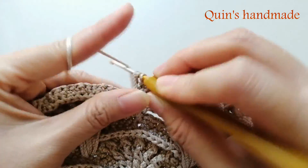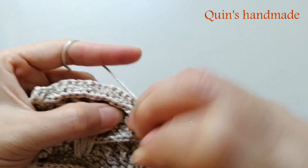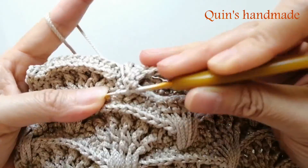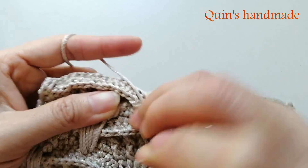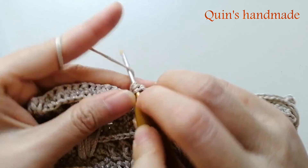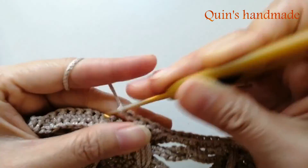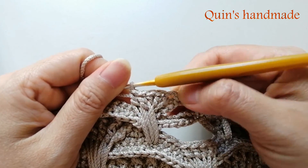3 mũi kép còn lại các bạn đâm kim thẳng xuống dưới này. Chân mũi đơn thứ 4 trong cụm 7 mũi đơn của hoa văn rẽ quạt hàng dưới - móc 3 mũi kép kéo dài: 1, 2, 3. Như vậy các bạn đã xong cụm 5 mũi kép cùng chung 1 chân.